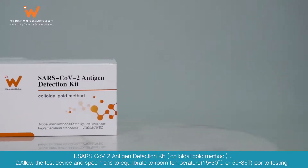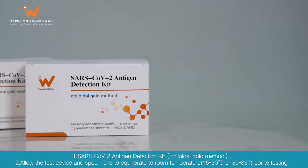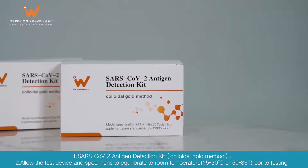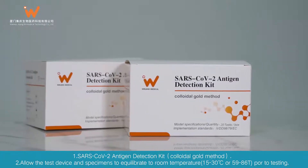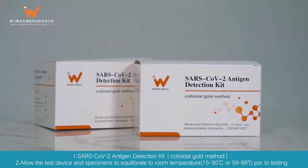SARS-CoV-2 Antigen Detection Kit, Colloidal Gold Method. Allow the test device and specimens to equilibrate to room temperature, 15 to 30 degrees Celsius, or 59 to 86 degrees Fahrenheit, prior to testing.